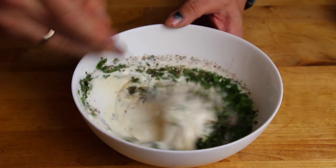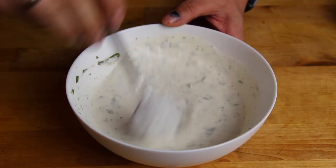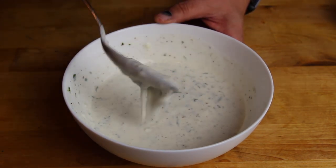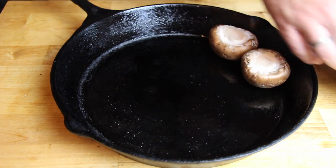All you have to do now is mix it and put it into the refrigerator for approximately 2 hours. If that's too liquid for you, just play with the ratio of mayonnaise and yogurt.